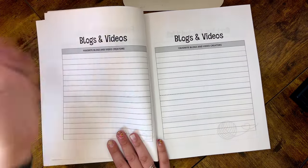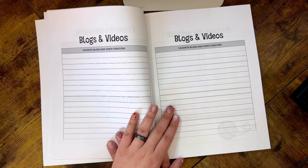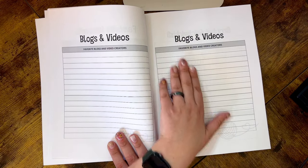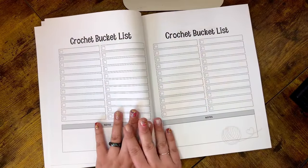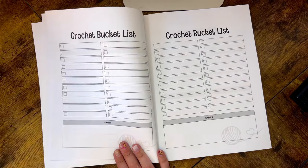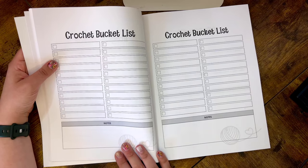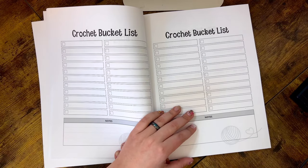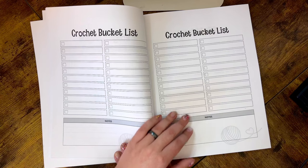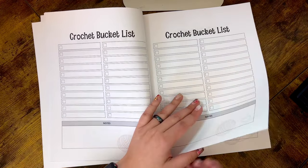We also have a Blogs and Videos section for your favorite creators, so if you find someone you absolutely love and you forget their website or name, it's all written down at your fingertips. Then there's the Crochet Bucket List — I have one myself, like going on a crochet retreat with online crochet friends, or something as simple as crocheting a bucket hat. Really the options are endless — anything you want to fill in and hopefully one day achieve.